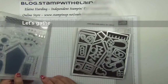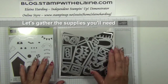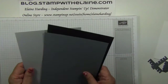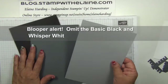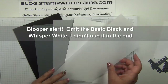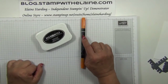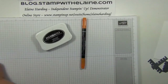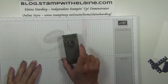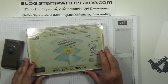It's the Sweet Home photopolymer stamp set bundled with the Home Sweet Home thinlits dies, and the Hardwood background stamp. Halloween night enamel dots. The cardstock you need is basic black, basic grey, smokey slate, whisper white, and some vellum cardstock. I'm using Memento black ink and the pumpkin pie marker, which you can get as a pair from the new Autumn/Winter catalogue. One inch circle punch, a magnetic platform, and your Big Shot.